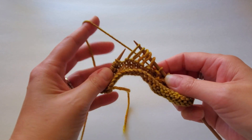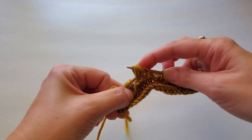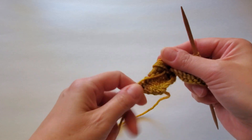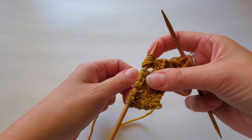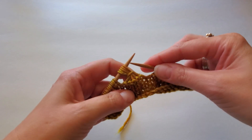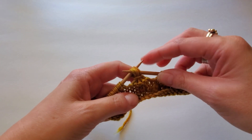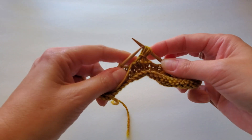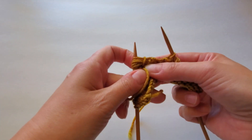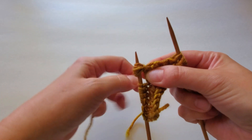Then I will take the working yarn and wrap it around the back into the front and slide those loose stitches back over to the left needle, wrapping the working yarn around the center like this. Slide those loose loops over to the right needle, bring the working yarn around again, slide them back to the left, and pull it tight.